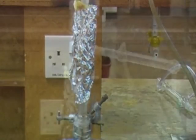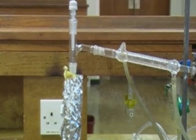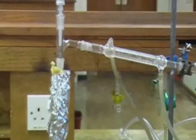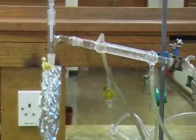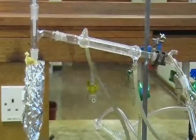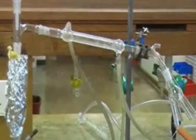Above the fractionating column we have a standard still head, and into this we've placed a thermometer which will allow us to measure the boiling points of the different liquids, or fractions as we call them. A condenser is connected with water flowing steadily from bottom to top, and this is followed by a receiver.